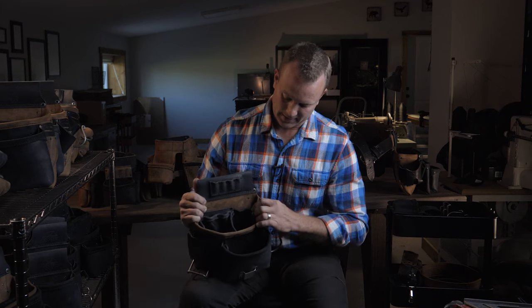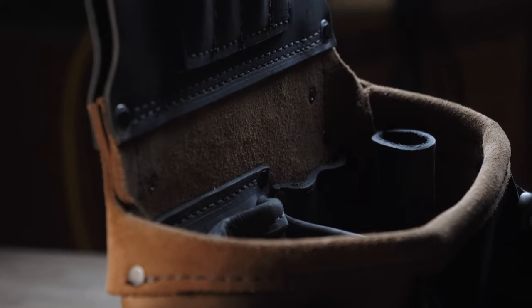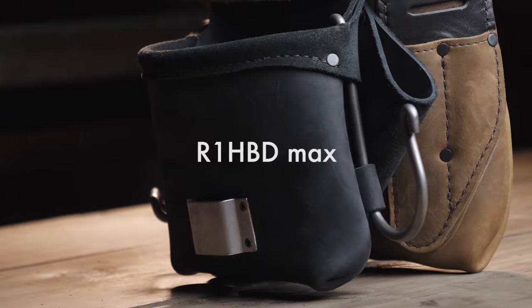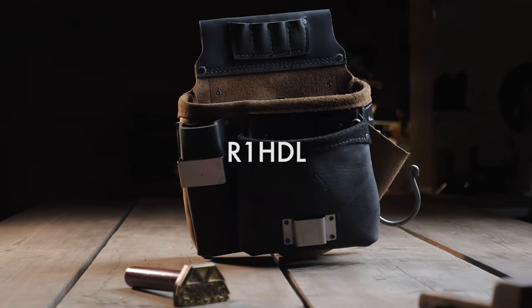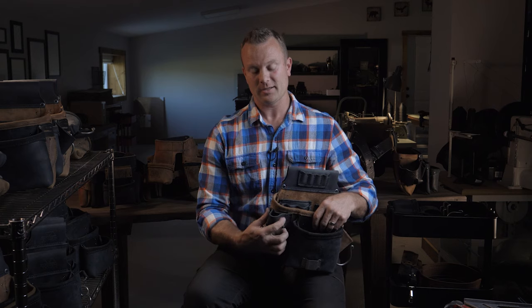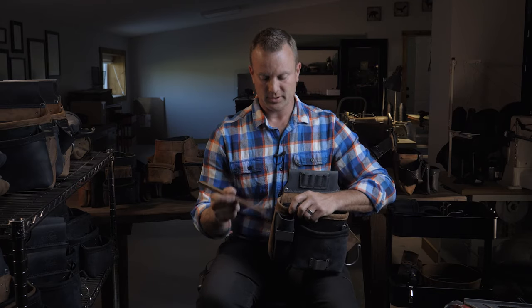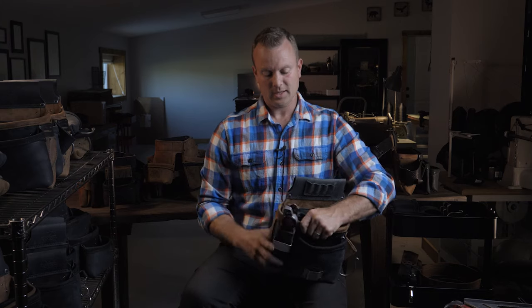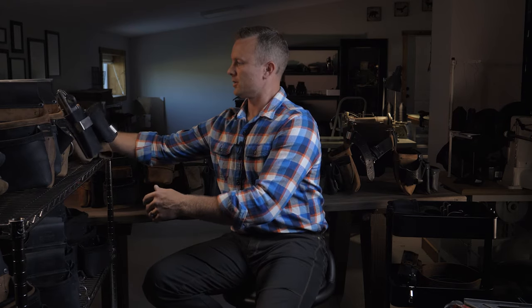The R1HB Max adds extra interior loops, a bit index, the tool hook, and an impact clip on the outside. The R1HBD Max is similar but also includes the diagonal hammer loop, bit index, extra loops, tool hook, and drill clip. One more right-side bag is the R1HDL — it has a diagonal hammer loop and is primarily for Aussies and electricians. It holds a fourfold and a torpedo level while still having the diagonal hammer sheath in the front.